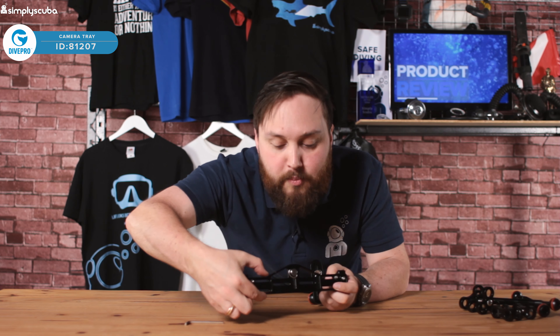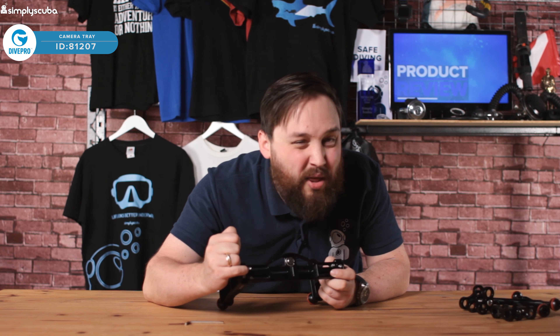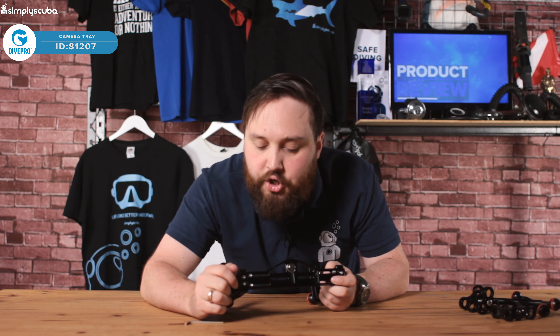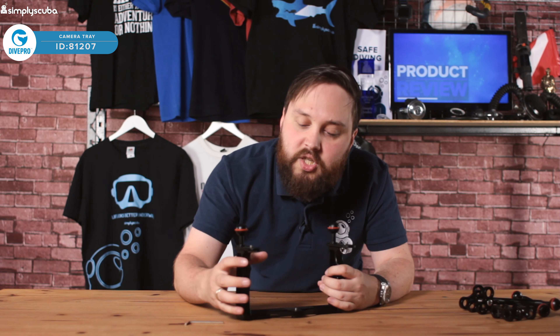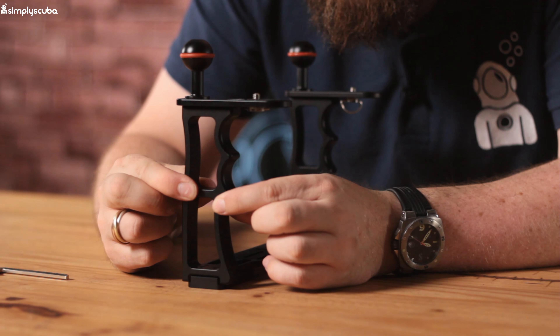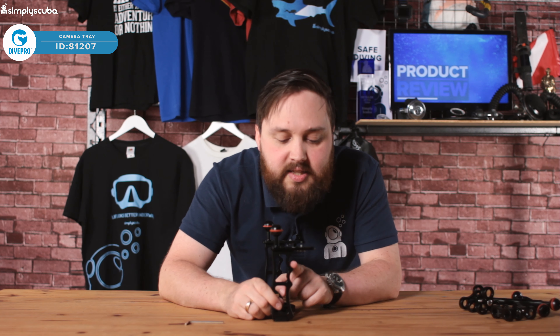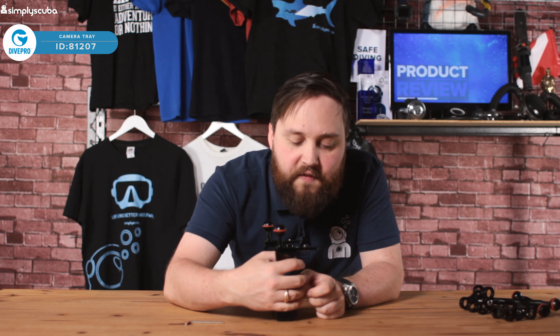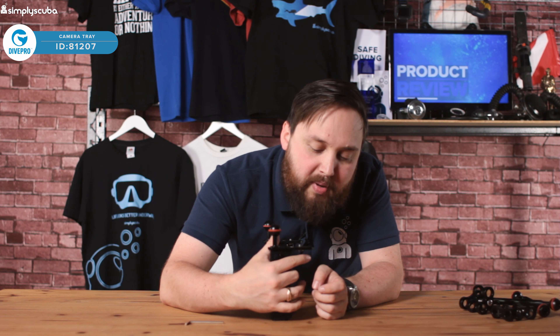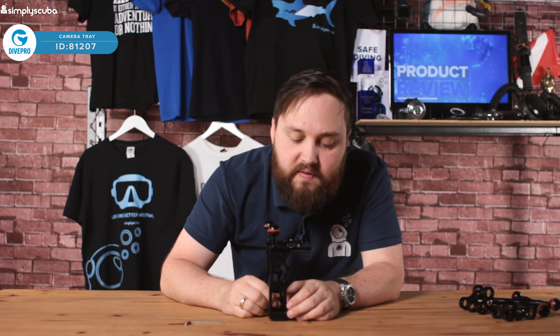You can move these two sections out if you have an allen key the right size — I think it's about 3mm for those two. Each of the arms is a solid piece of anodized aluminium, nice and chunky. You've got these grips that fit into your hands. They're a little bit big, so more designed for a gloved hand, but if you're bare-handed you can still grab hold of them.